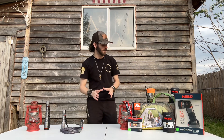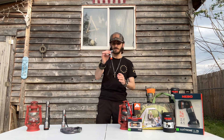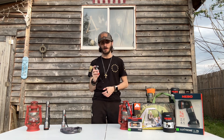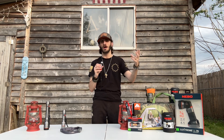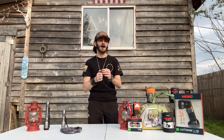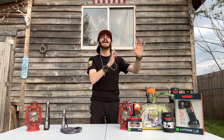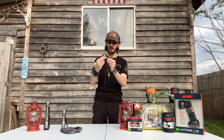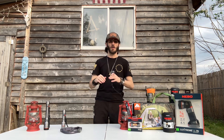First off, I'm going to show you the old Nebo flashlight. This one is 750 lumens. You can shine it probably 200 meters or 150 meters, but I'm not going to show you how far the light goes until the end of the video when it gets dark. This is really good — I've been using this for one year now.